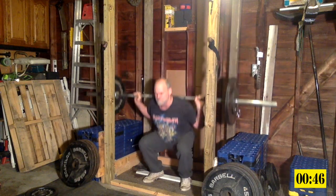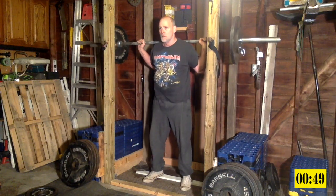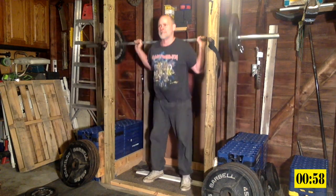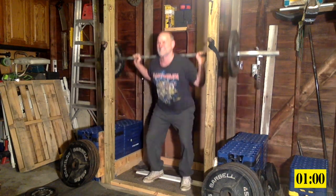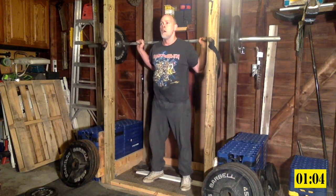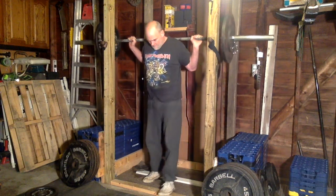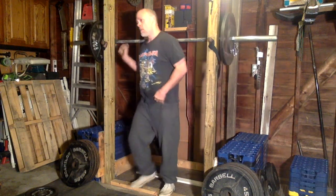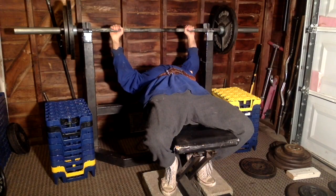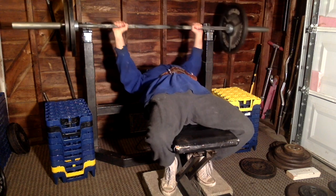Once I get up to about 185-190 pounds, that's probably when it'll start getting heavier for me for 20 reps. But starting out light like I did and going through all these 20 rep sessions is helping me build up a tolerance.